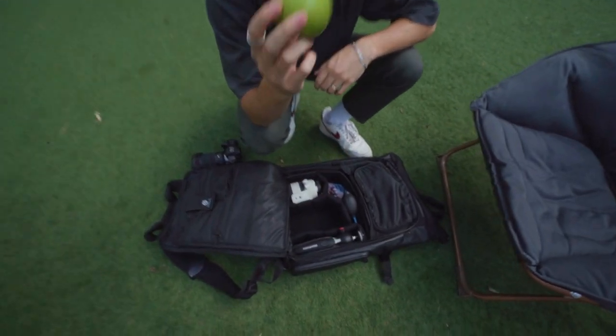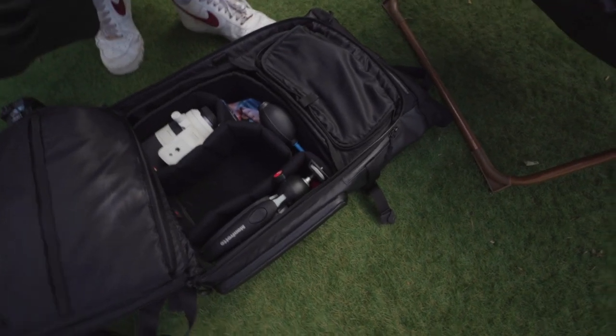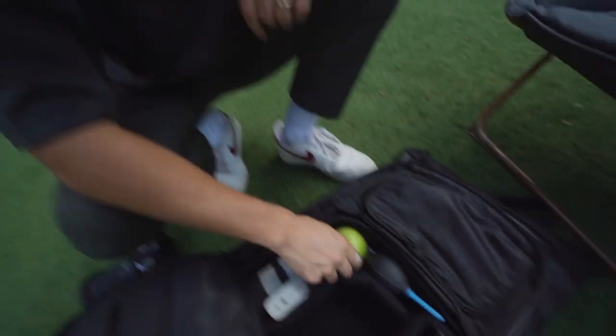So this is Will's camera bag. Here's his Canon, which is 15 to 35. And he also likes to pack apples. Some apple.